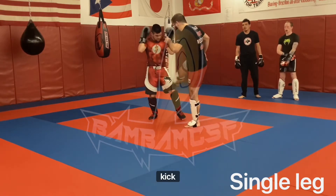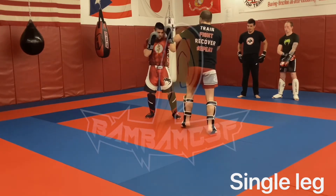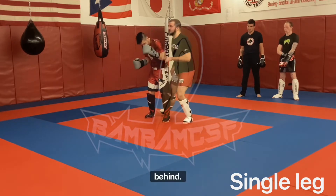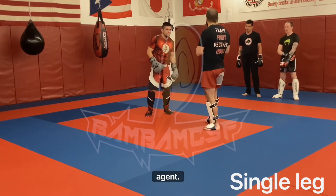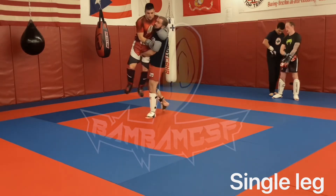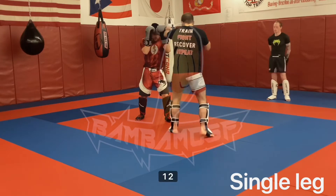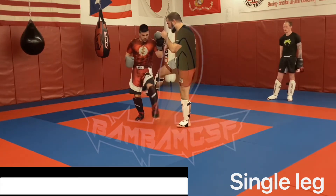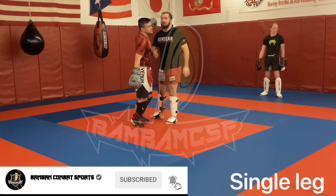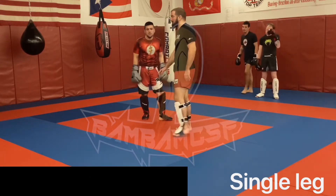I'm going to chop that low kick, but I'm going to step behind with it as I chop. So I'm here — 1-2, chop, step behind. Head up, chest up with this. If I'm leaning over, I'm just going to get my head pushed through the mat.